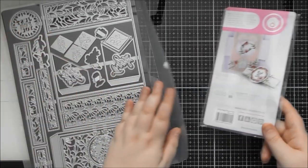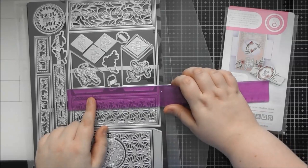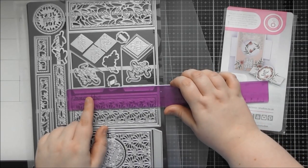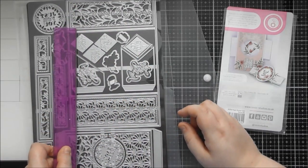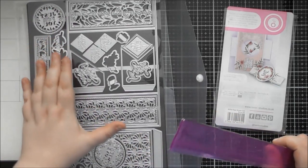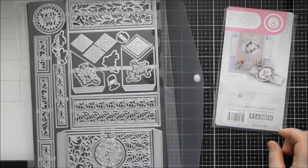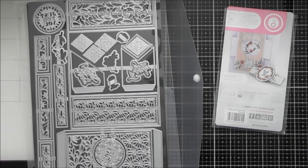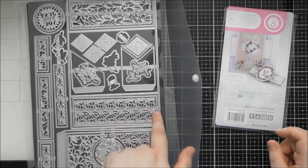The belly band could be used on any card of this size — roughly an A2 size, which is five and a half by four and a quarter inches. A lot of the other rectangle dies in kits, stamp clubs, and Tonic's online releases are usually based on an A2 style card, so any layering or patterned dies should fit nicely on this too.